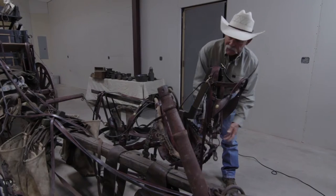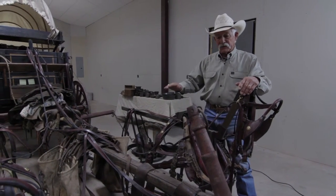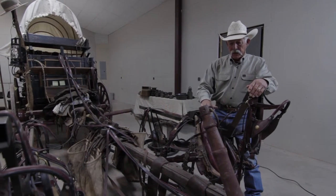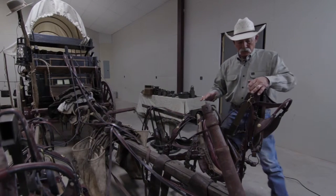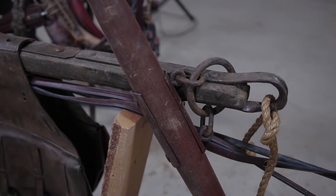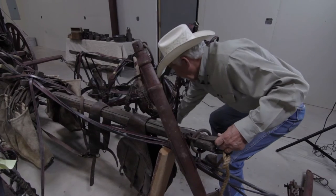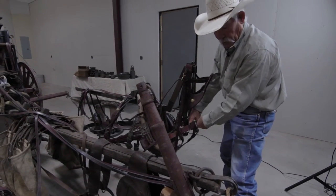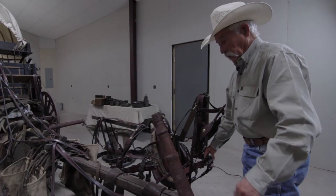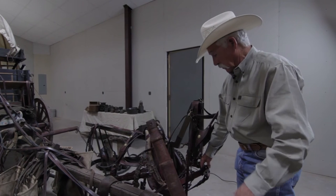That is if you have a drop tongue wagon. If you have a stiff tongue wagon, you've got a totally different rig on the front end. In a stiff tongue wagon, you have chains that run from the way end of the tongue down to the mechanism on the front. So depending on what kind of tongue you have — drop tongue or stiff tongue — it's going to determine whether you have a neck yoke or not.